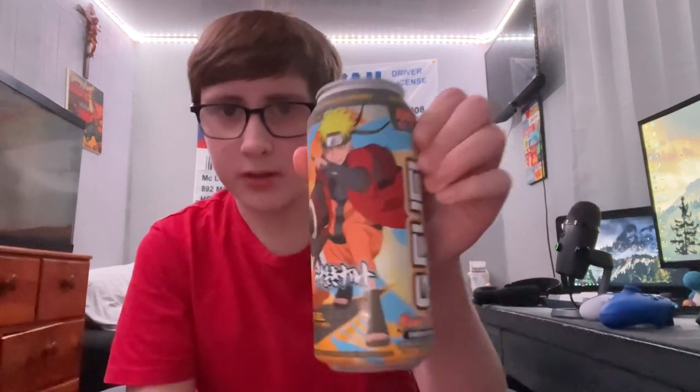What's going on guys, Lady here, and today we are going to be reviewing the Naruto Sage Mode G Fuel can. This one is pomelo white peach, and of course it's inspired by Naruto.